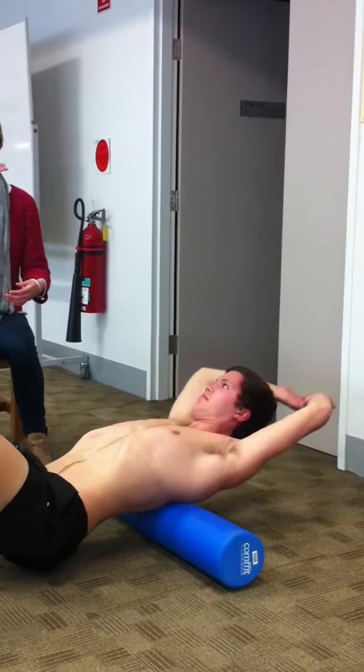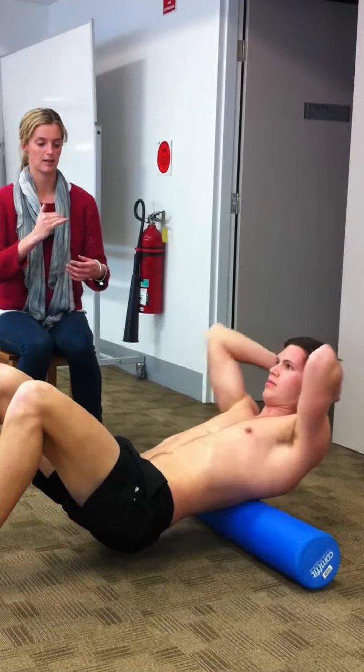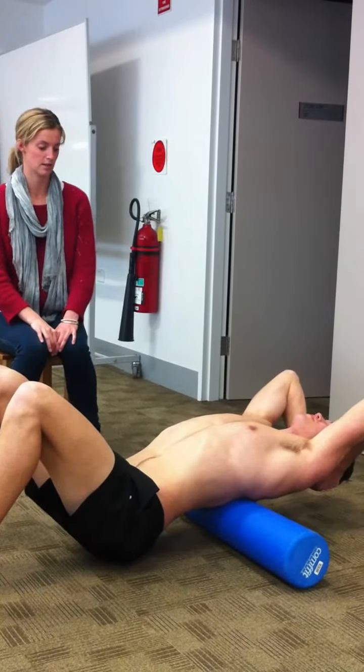For most people, if you work down from a point between your scapula, at the bottom of your scapula and then a little bit further down, those are usually good areas where you can get some more extension happening.